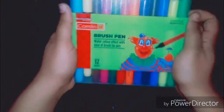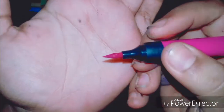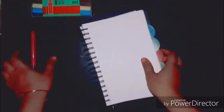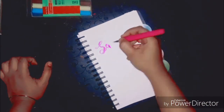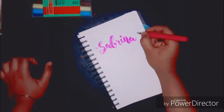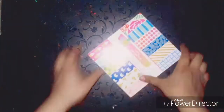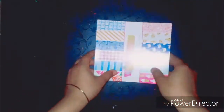Recently I developed a craving for learning calligraphy, so I got this set of Camlin brush tip pens, and wow, these are really amazing. You can clearly see how fine the tip is and it runs so smooth on any paper. I'll quickly show you — the vibrancy of the color is also amazing.